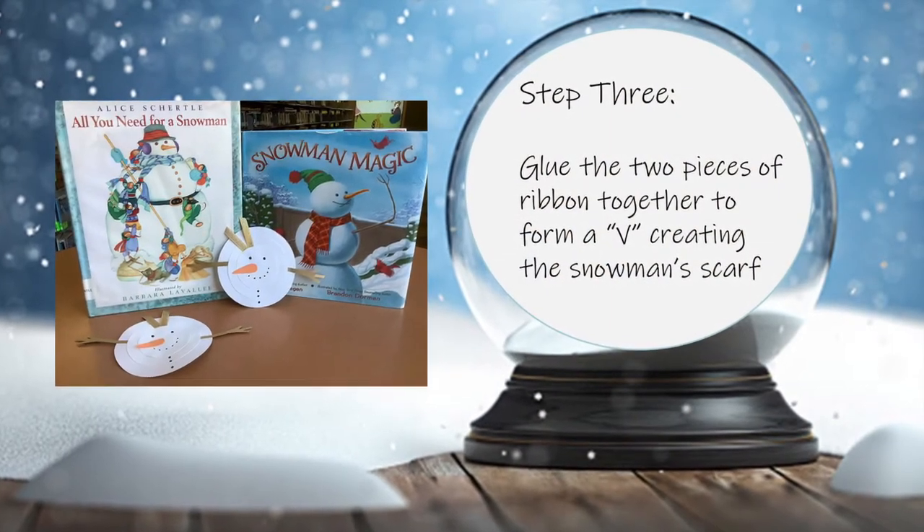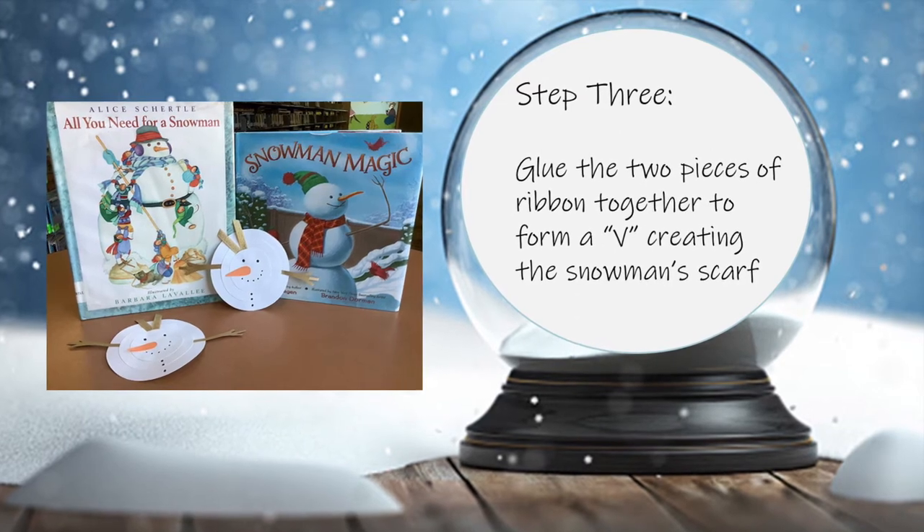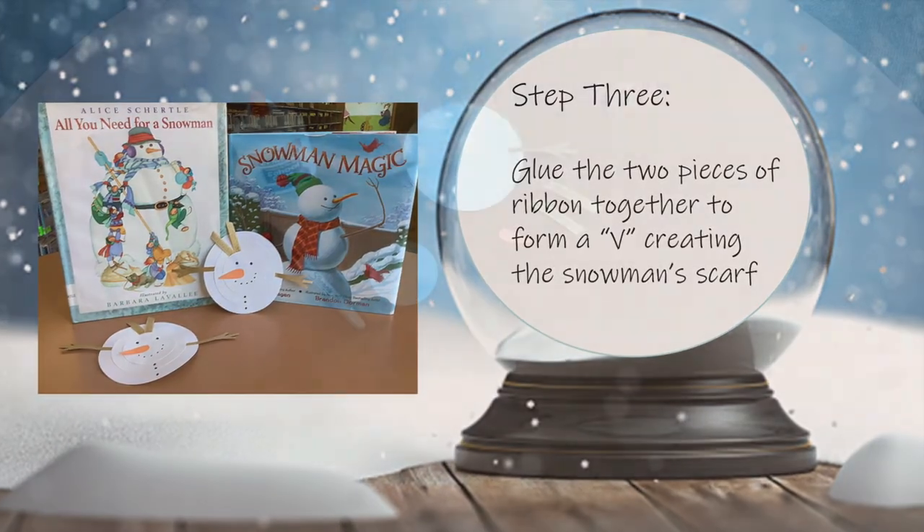Step 3. Glue the two pieces of ribbon together, forming a V, creating the snowman's scarf.